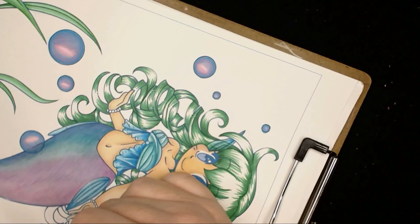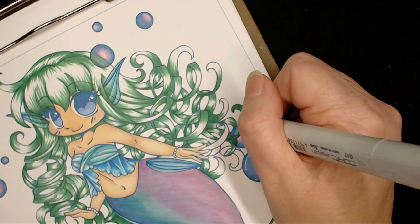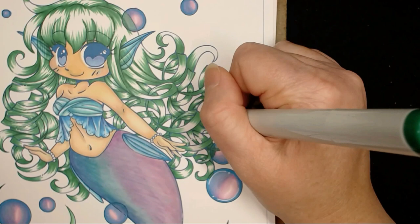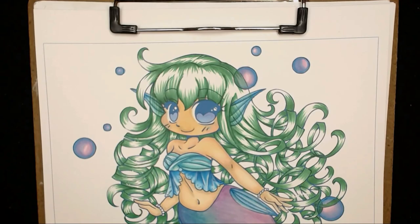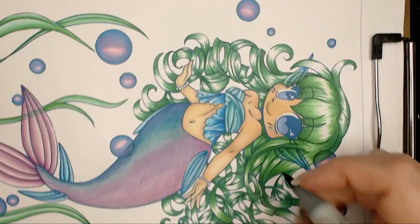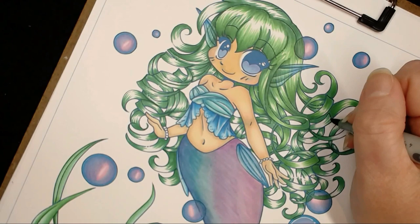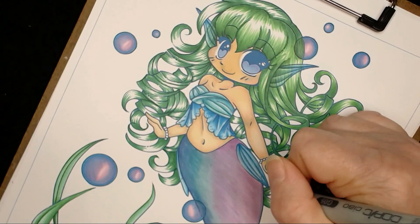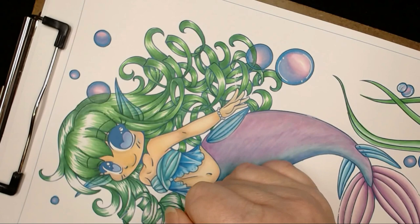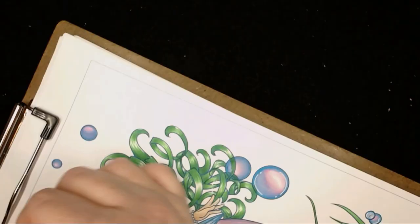I'm going to finish off the hair now. This is going at ultra speed — I obviously don't colour that fast. Just slow down the video, pause it, do a little bit, then replay it. Turn the sound off so the voice doesn't sound funny. Don't stress, take your time and enjoy the process. I'm using G02 as the next lightest colour going over those sections, leaving a small highlight gap, then using G02 to fill it in. I'll fill in the wider highlight parts with BG45 to bring in some blue since I'm going to be putting a blue background in.